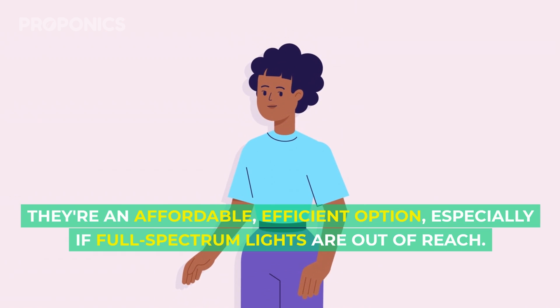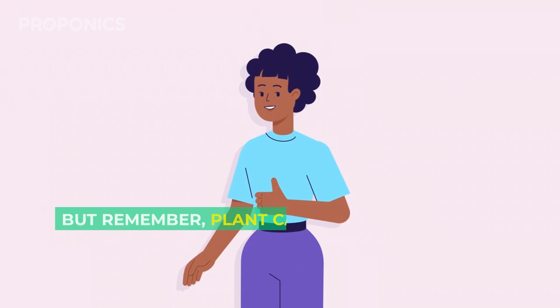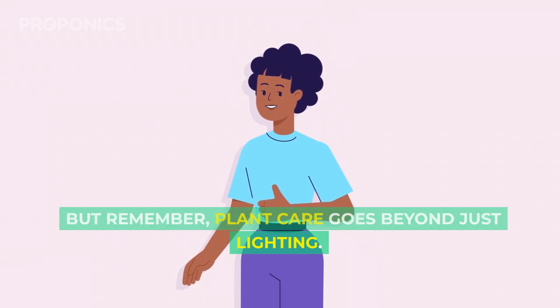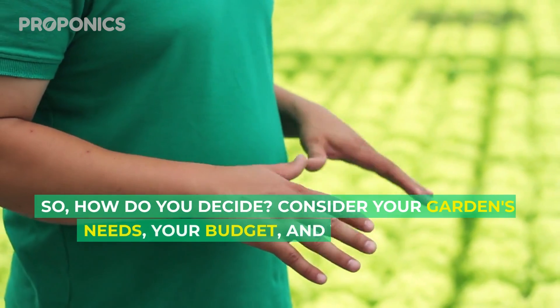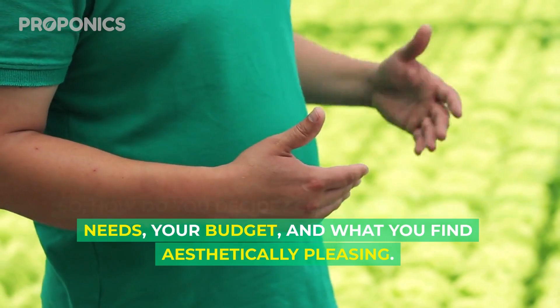They're an affordable, efficient option, especially if full spectrum lights are out of reach. But remember, plant care goes beyond just lighting. So how do you decide? Consider your garden's needs, your budget, and what you find aesthetically pleasing.